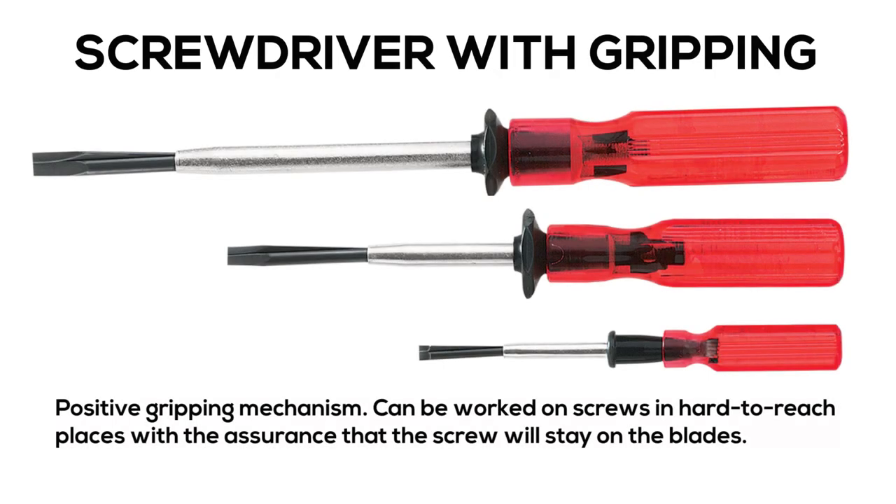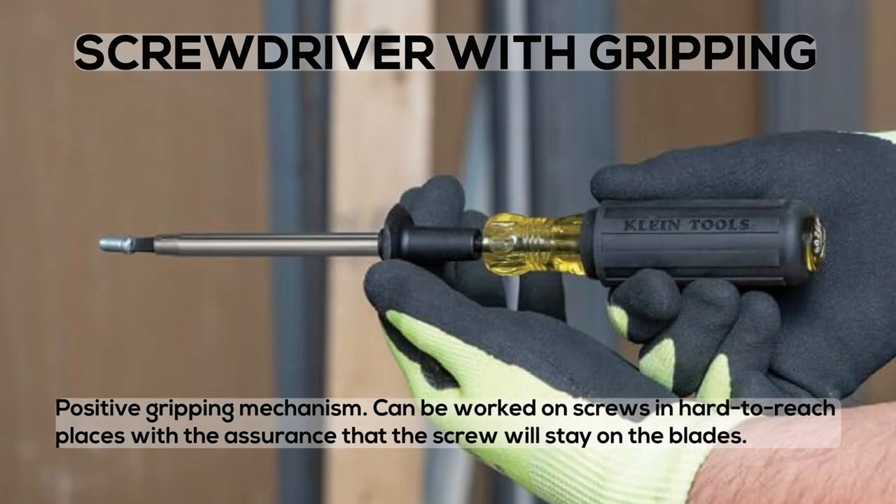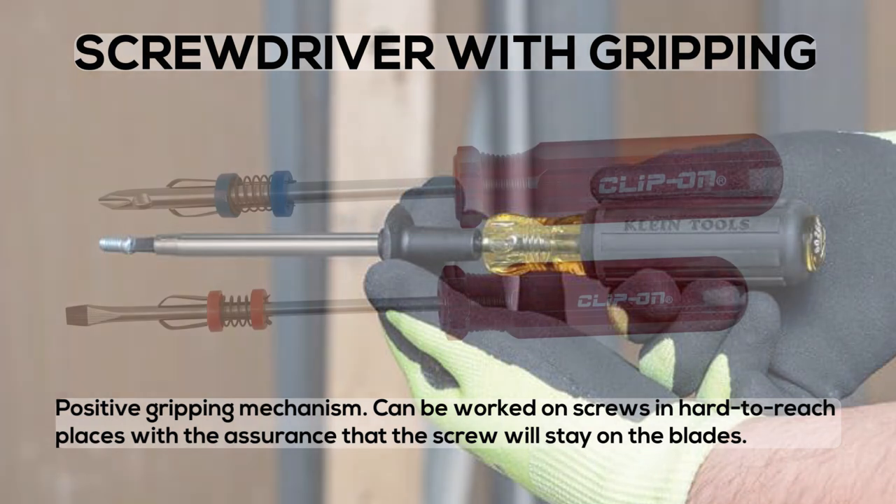Screwdriver with Positive Gripping Mechanism: can be worked on screws in hard to reach places with the assurance that the screw will stay on the blades.